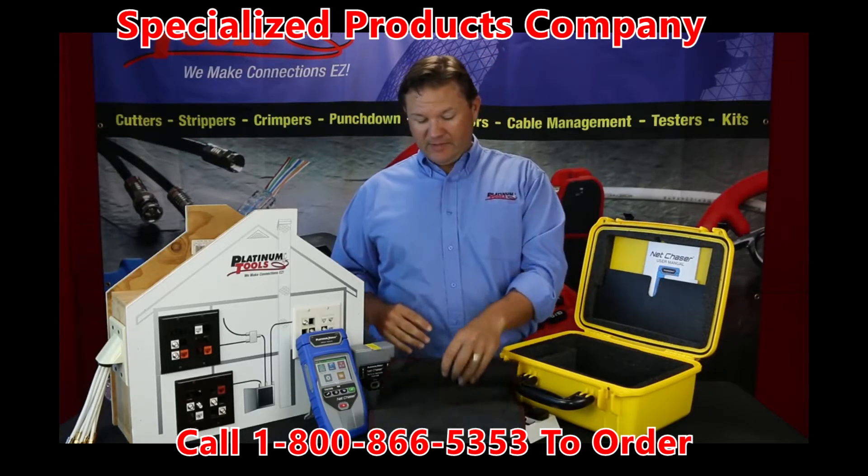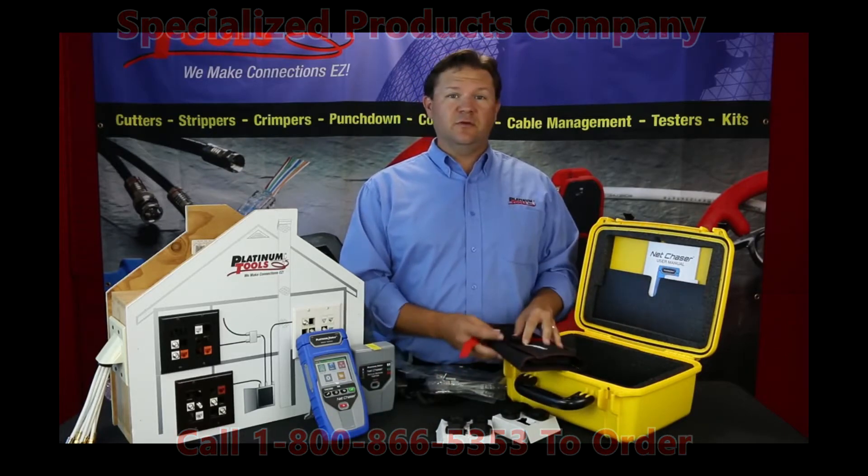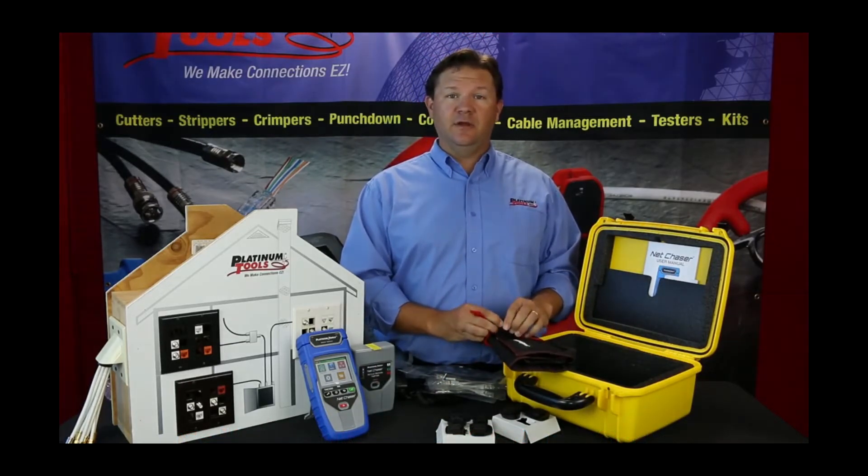So we like this new kit. Hope this comes in handy for you guys. If you have any questions, please go to PlatinumTools.com and contact us anytime.